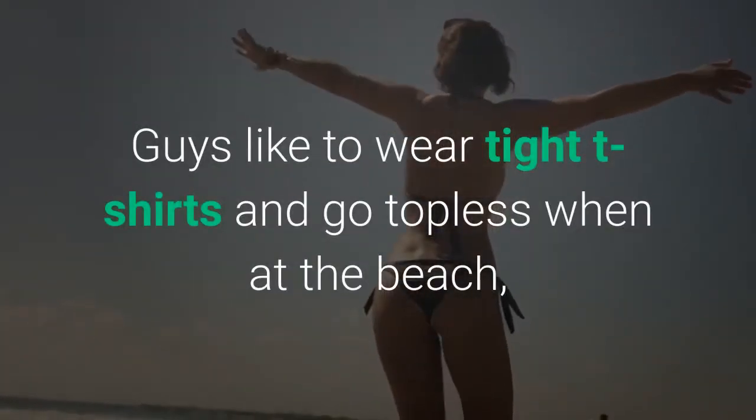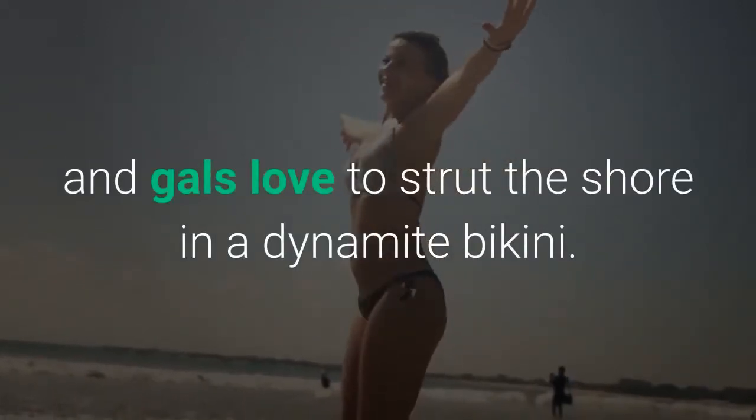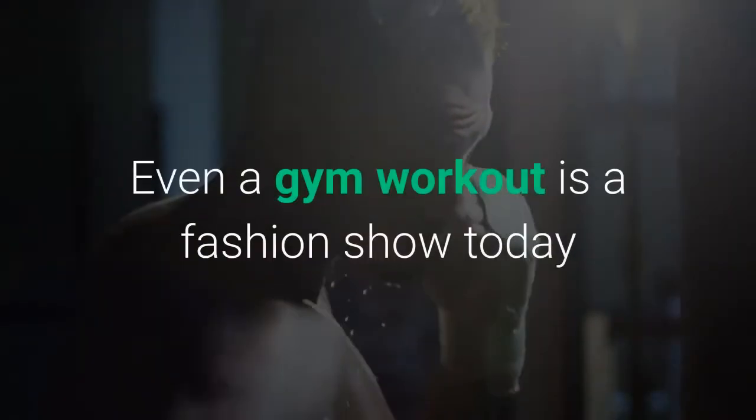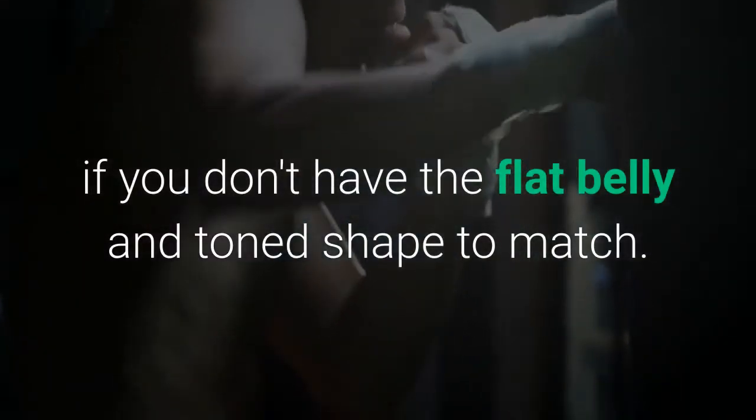Guys like to wear tight t-shirts and go topless when at the beach, and gals love to strut the shore in a dynamite bikini. Even a gym workout is a fashion show today and you can't work those tight fitting exercise outfits if you don't have the flat belly and toned shape to match.